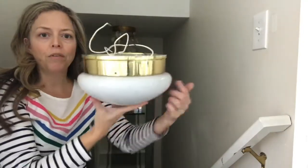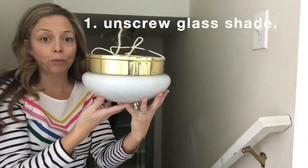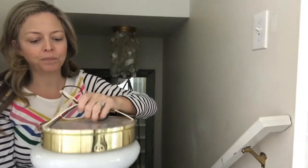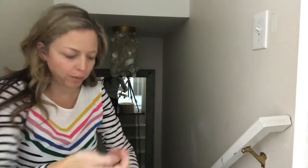This is the same exact fixture that you see hanging there. Once you've unscrewed the boob from the light fixture by removing one, two, three screws — these are just hand-tightened onto the shade, the kind that are on my fixture — no screwdriver required.